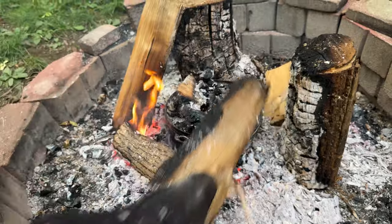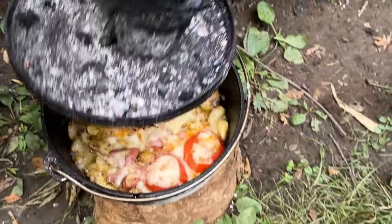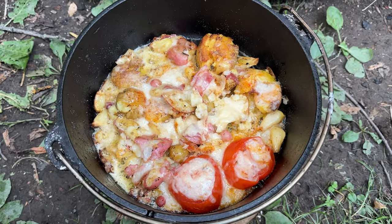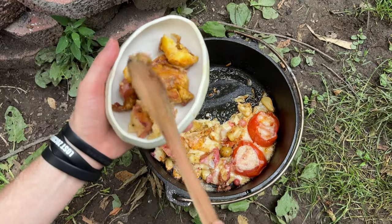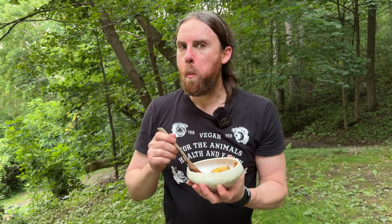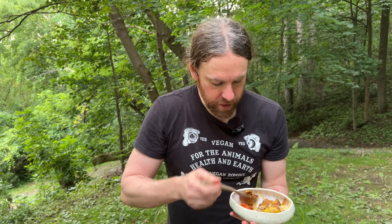We're going in. Look at that — delicious cheesy smashed potatoes! If you love this video, go ahead and smash that like button, and I have a link below if you want to get your own Dutch oven. Delicious. Let's get a tomato too with some garlic. Nice crunchy outside, potato-y chewy inside. You can taste that cheese and the spices. Let's try a piece of that garlic too — so good.